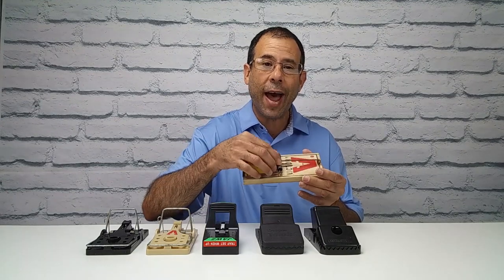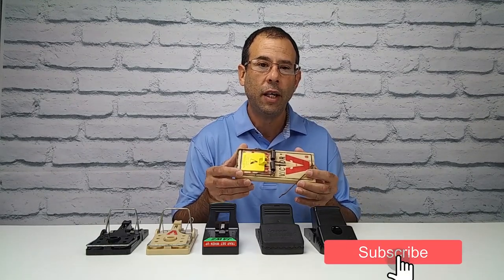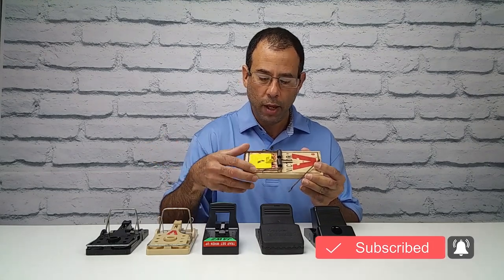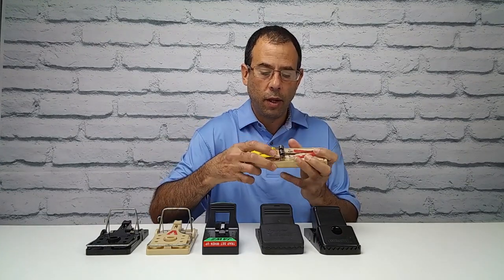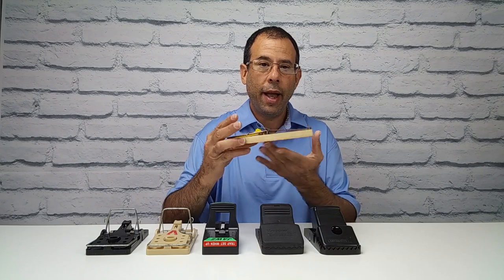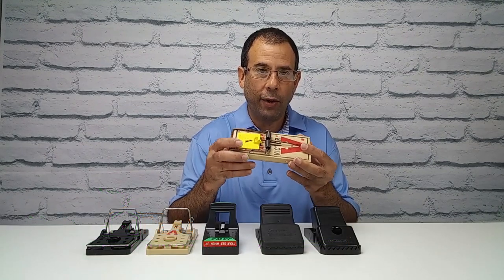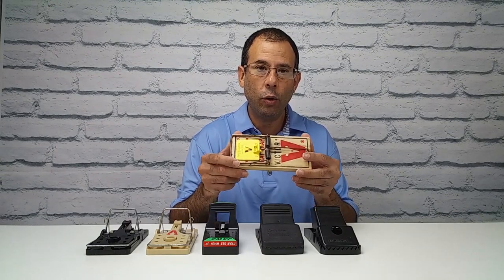An interesting fact about the snap trap: in engineering, the snap trap is considered what is known as irreducible complexity. It's a very simple mechanism — it's got a hammer, a spring, a pressure plate, a locking mechanism, and a platform. However, if you remove any of these components, you won't have a snap trap. It won't kill anything, and it can't be made any simpler. This is what is known as irreducible complexity.